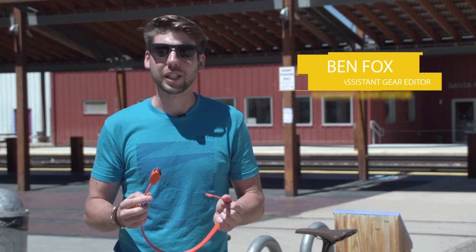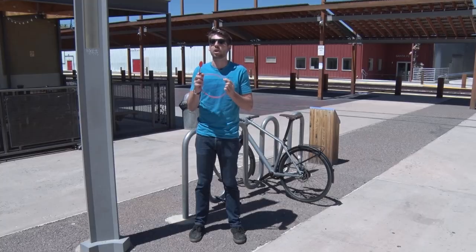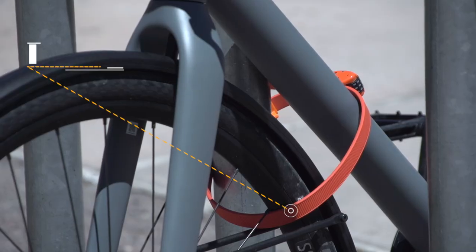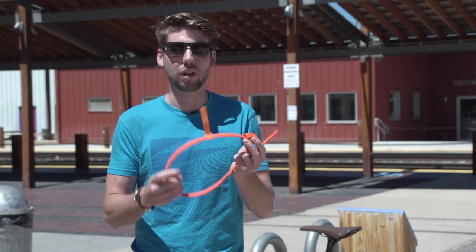Hey, what's up everybody? My name is Ben Fox. I'm a gear editor at Outside Magazine, and today I'm going to talk to you about the new Autolock. This is from Autodesignworks, a small bike company out of Oregon, and this is their new lock.